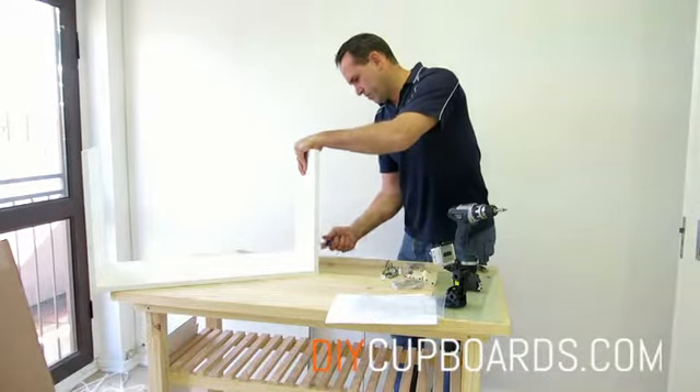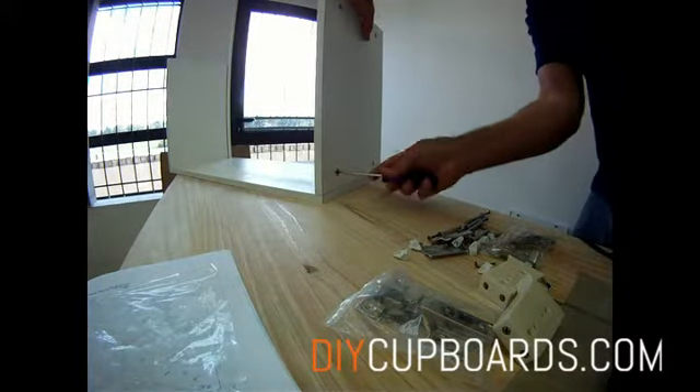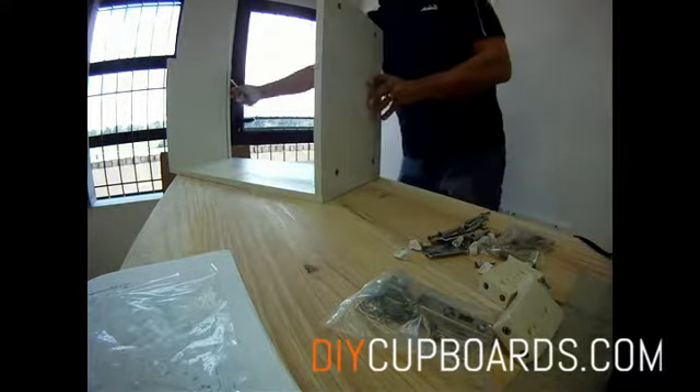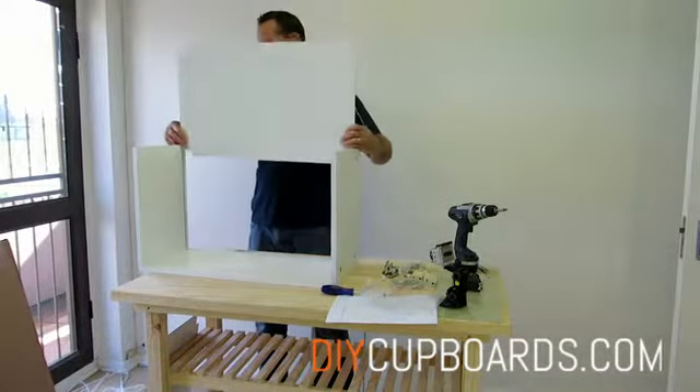Keep the edging in front and the grooves for the back lined up with each other. Before fitting the other side, remember to slide your back in.